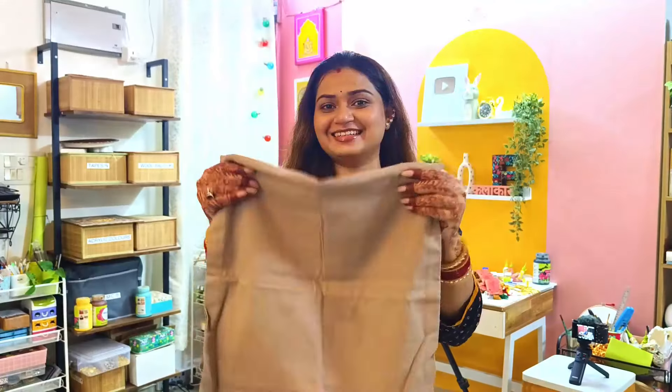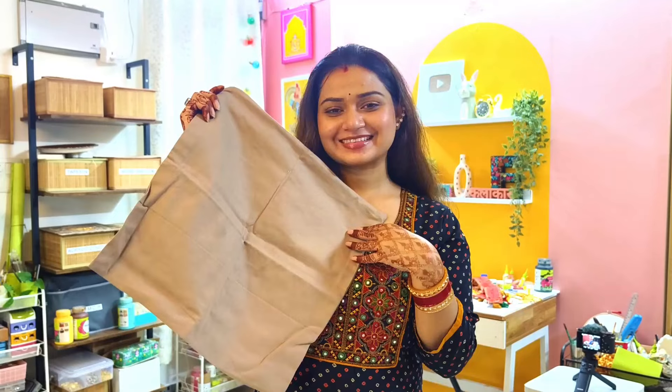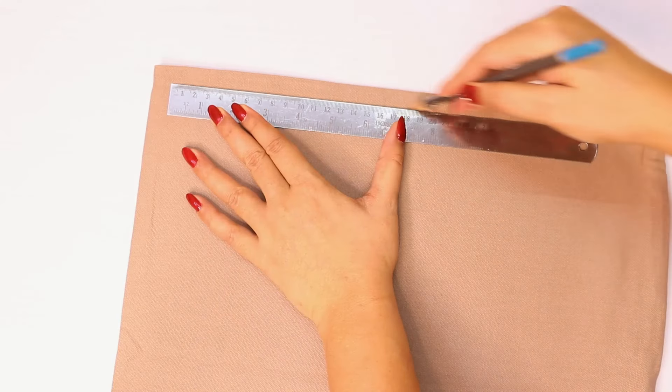If you have any plain cushion cover and need to make a designer cushion cover for the festival, you can do it without spending money. Let's make a designer cushion cover. If you have any plain cushion cover, try this DIY — you will be able to make a designer cushion cover.